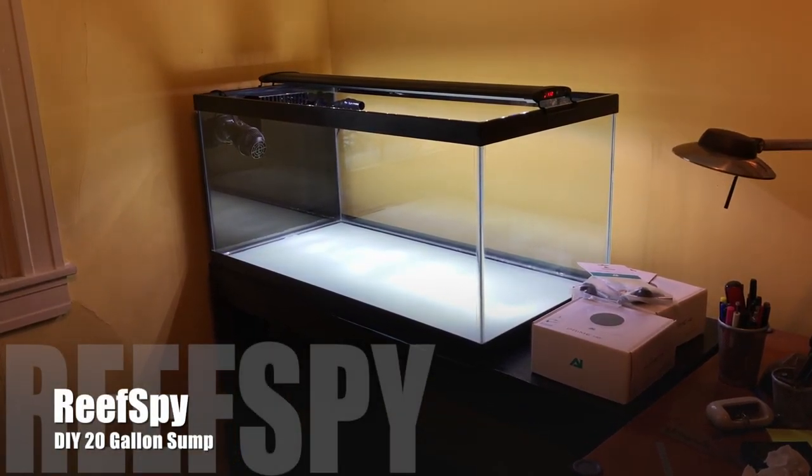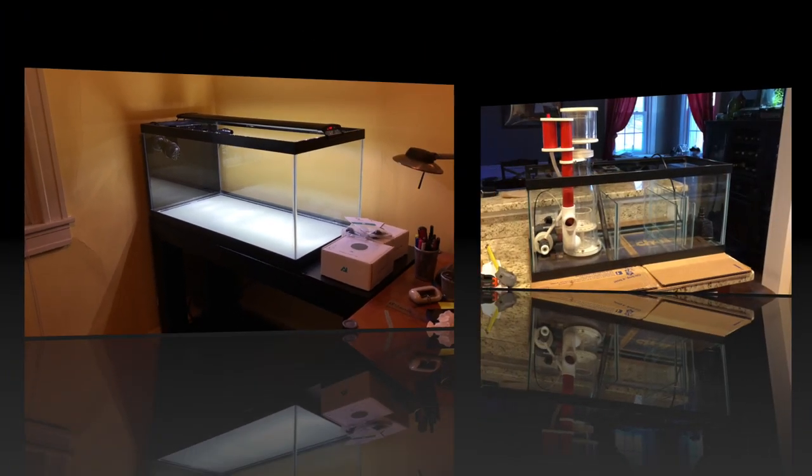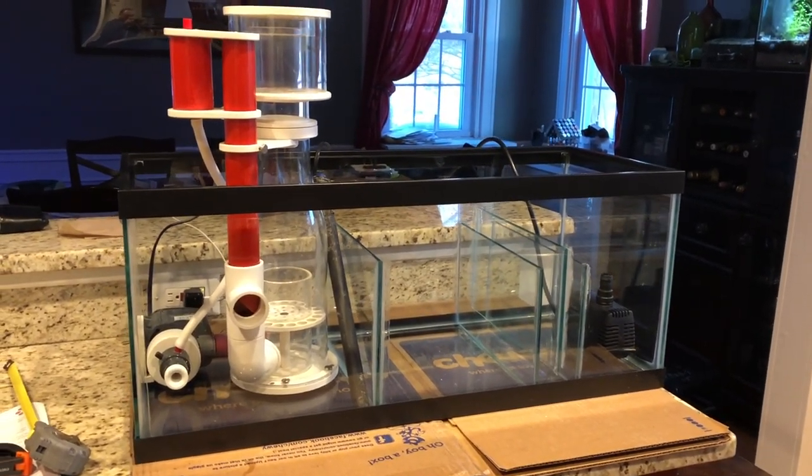Welcome back to the frag tank build. I've made some progress on a sump, so let's go check out how it's doing. Here we are — as you can see, it's pretty much complete. I've got the baffles in there.